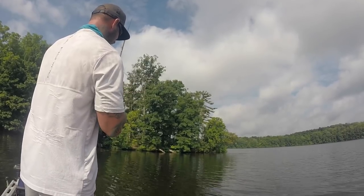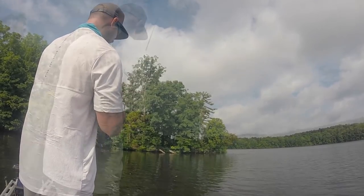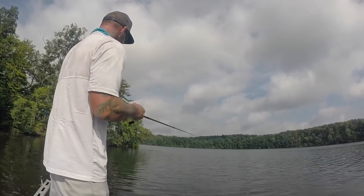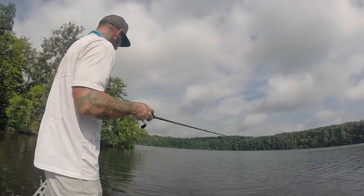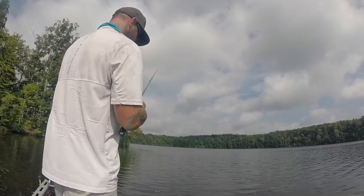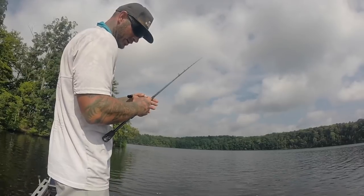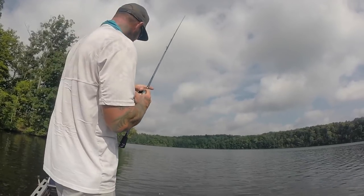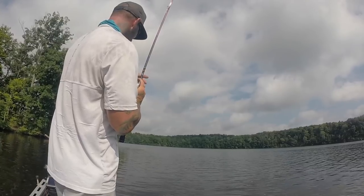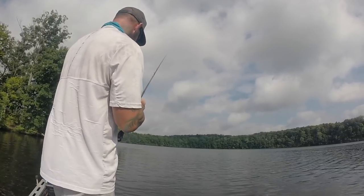Pay close attention to your line. When you drag it, I feel it a lot better if I hold my reel in one hand and my rod in the other hand and just slowly pull. That way you feel every little piece and you can always tell what's on the bottom by doing that.